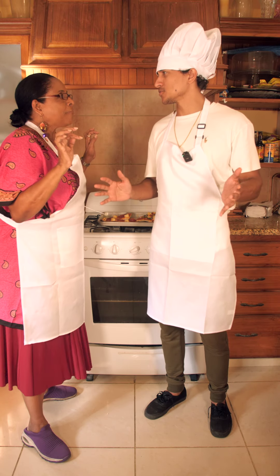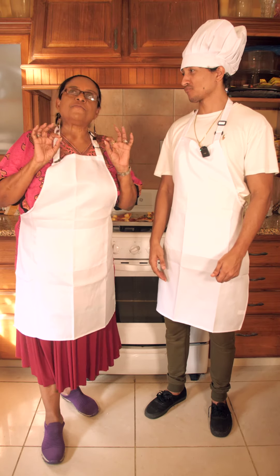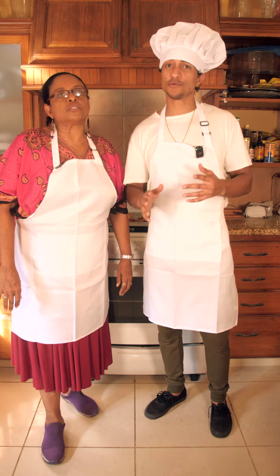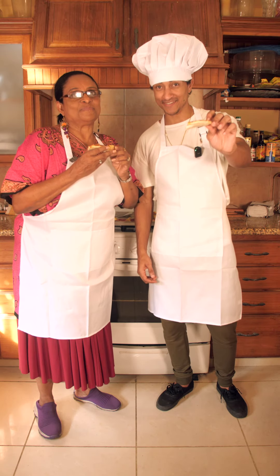So final thoughts — the Bertello pizza oven wins, 100 percent. And in five to six minutes, that is super duper fast. Her pizza tastes like her food that she's been cooking her whole life, but the Bertello pizza oven wins.